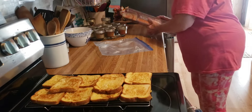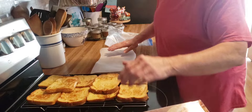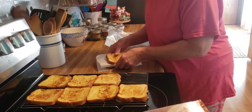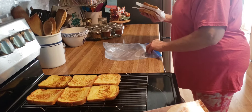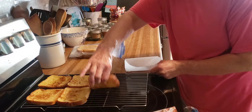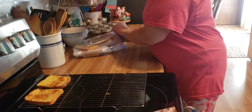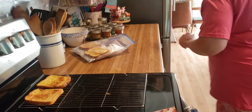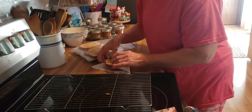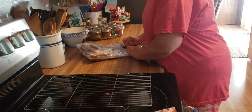Our French toast is completely cooled, and I'm going to put it in parchment paper and a Ziploc freezer bag, separating it with parchment paper so they don't stick. Now we'll have a nice simple dinner one night after work, so I'm going to put these down in the freezer.